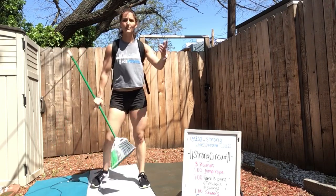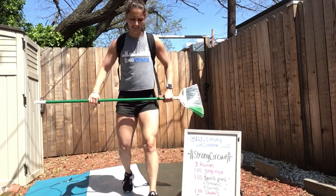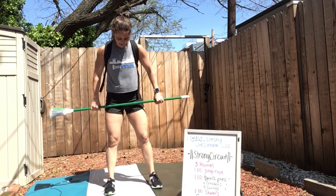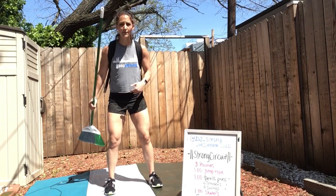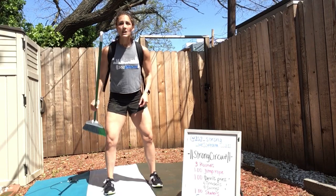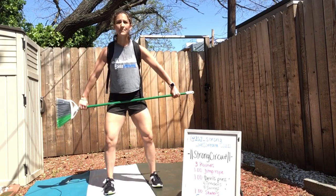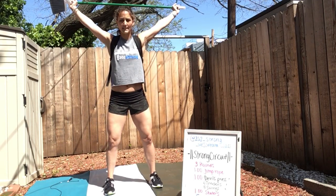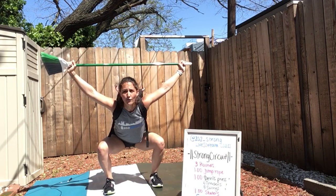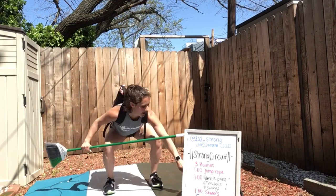Grab your broomstick. As we know, we've got one minute of exercise followed by 30 seconds of rest. We're going to go one minute of these weighted overhead squats. Find your squat stance — think about pushing your feet into the floor, driving those knees out, and creating some tension within your feet. Wide grip, bring that broomstick overhead, reach your hips back, and then stand up. Ready? And go.